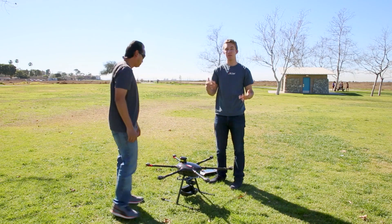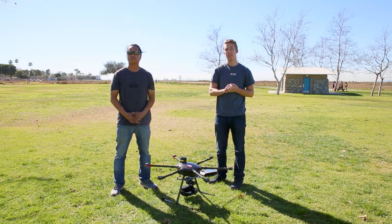So that's the compass calibration. For more tutorials and videos, visit our Aerial Media Pro's channel. Until then, thank you so much for watching.